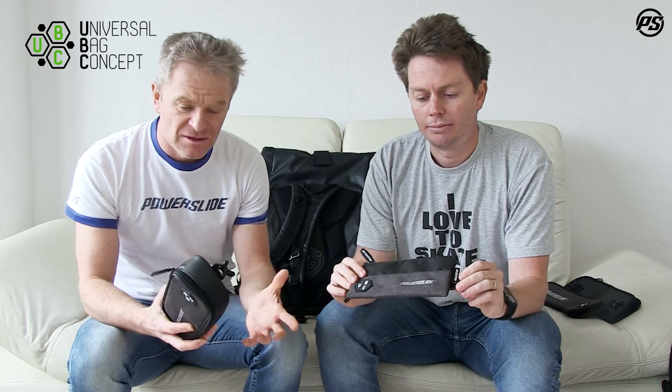So those are the additional parts and bits and pieces — the auxiliary components. Stay tuned for more episodes because there are more parts of the Universal Bag Concept to come.